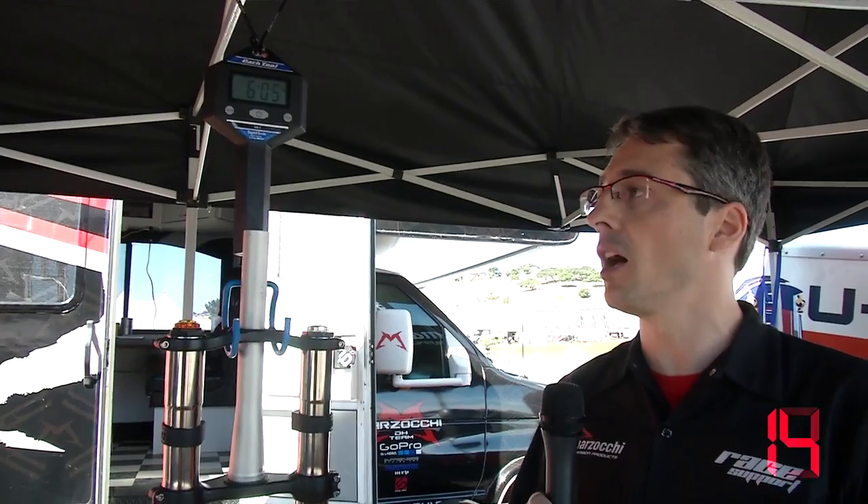Welcome to Marzocchi's booth at Sea Otter. Today let me introduce the new downhill fork for 2014. We developed a completely new project. It's a coil fork but with the weight of an air fork. We reduced a lot compared to what we did in the current 888 RC3 EVO Titanium.